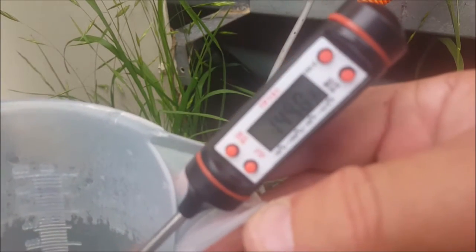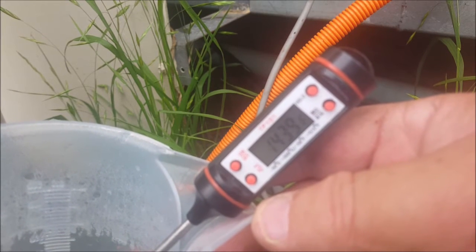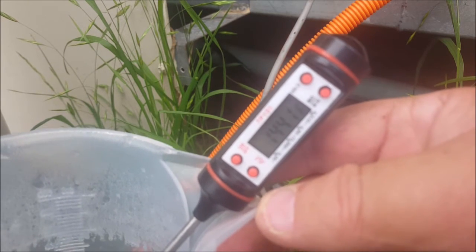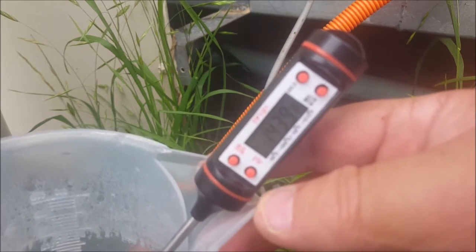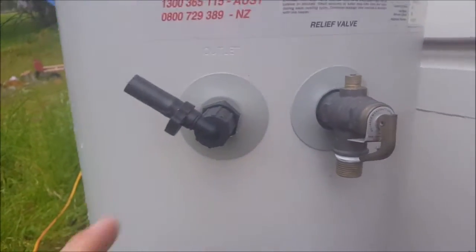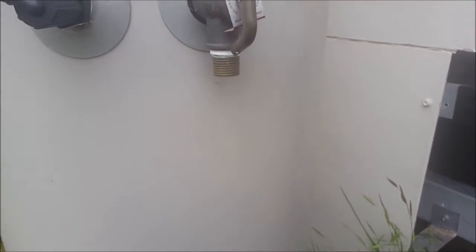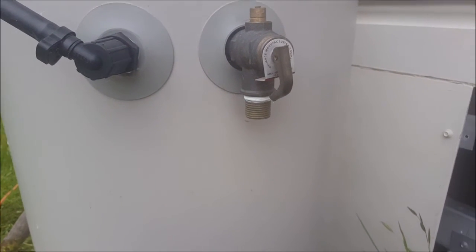I checked this on Friday afternoon — it wasn't too bad for weather, partly cloudy. I got here about 6 PM and the water was about 85 degrees Celsius, 185 degrees Fahrenheit. Yesterday was partly cloudy so it's been able to heat up, and it's also cooled down. Because I don't have the thermostat working yet, I've got this open to atmosphere. There's also a pressure relief valve here, so if it does boil there's no steam build-up and this thing's not going to explode — I really don't want it exploding, especially being so close to the house.